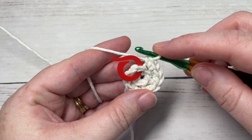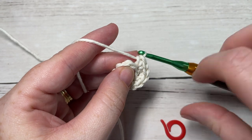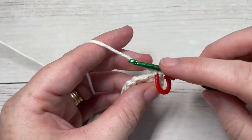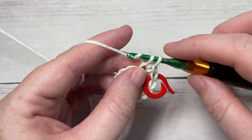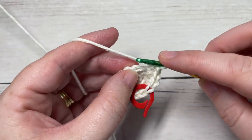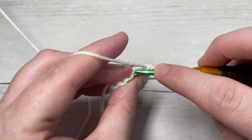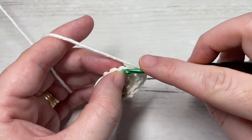For round three, continue working in the back loop only. Single crochet into the first stitch — remember to place your stitch marker back — then work two single crochet into the next stitch. Repeat all the way around: one single crochet in the back loop only of the next stitch, then two single crochet in the back loop only of the next stitch. At the end of this round you'll have a total of 18 stitches.